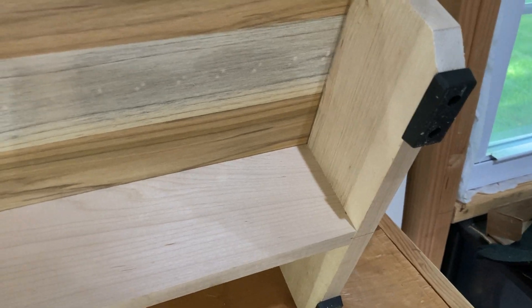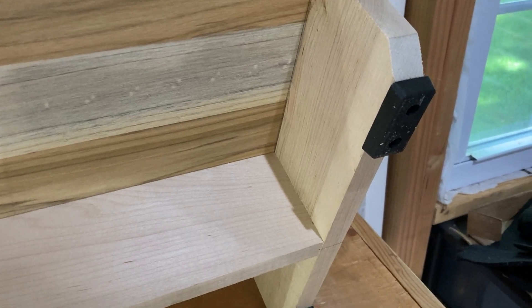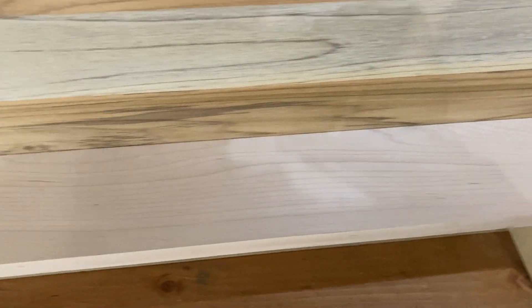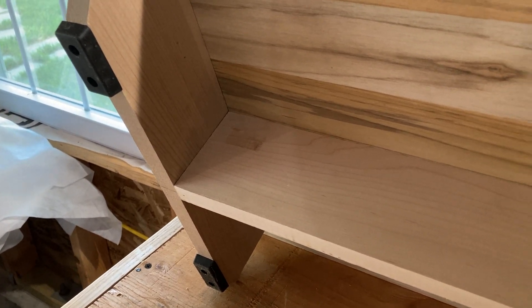I made a little frame underneath and that's just maple — also from Lowe's, a six-foot piece. It's very sturdy. Maple's a very strong wood. And then I found these little rubber feet on Amazon to keep it from damaging the deck and also keep it from sliding around too easy. I think it's going to work real nice.